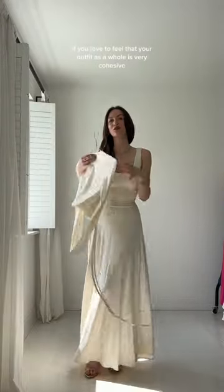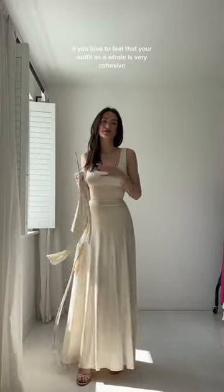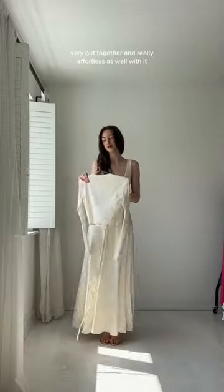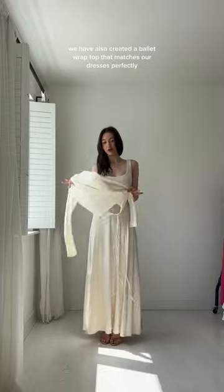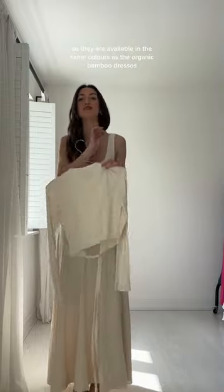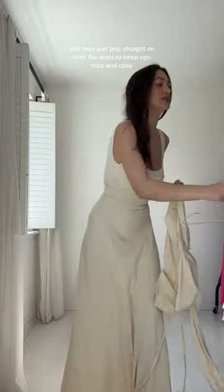You love to feel that your outfit as a whole is very cohesive, very put together, and really effortless as well. With it, we have also created a ballet wrap top that matches our dresses perfectly. These are made in the organic bamboo, so they are available in the same colors as the organic bamboo dresses.